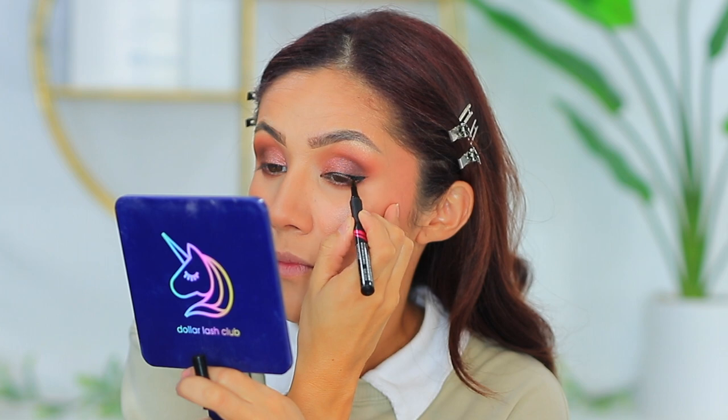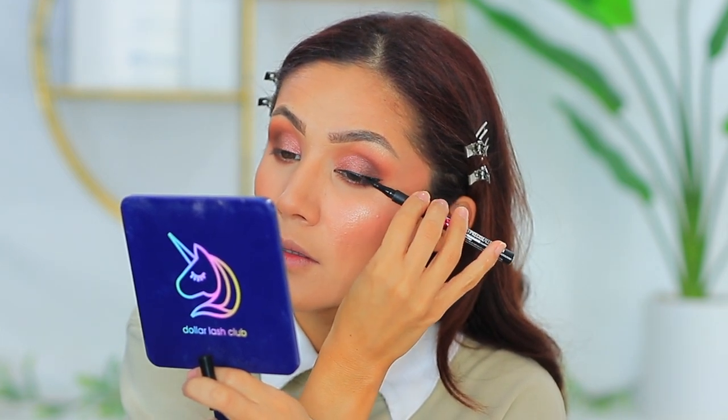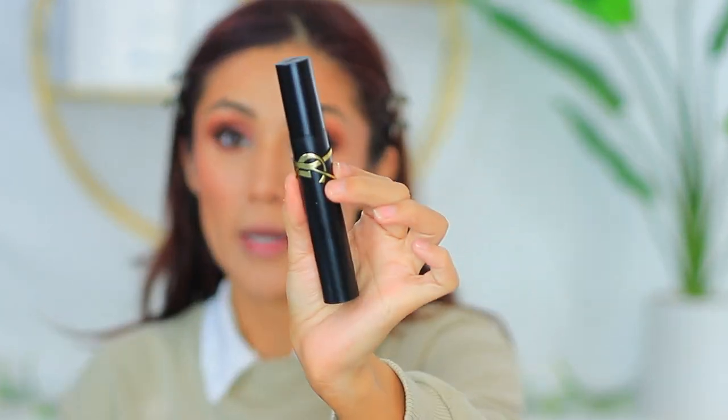I'm going to use the Maybelline Master Precise All Day Liner — love this liner. I'm going to do a really nice winged liner. Can we talk about this packaging? Look at this beautiful YSL packaging — I don't even know what to say, it's beautiful. This is the Lash Clash Mascara by YSL. I'm going to pop on some mascara before I apply my falsies.